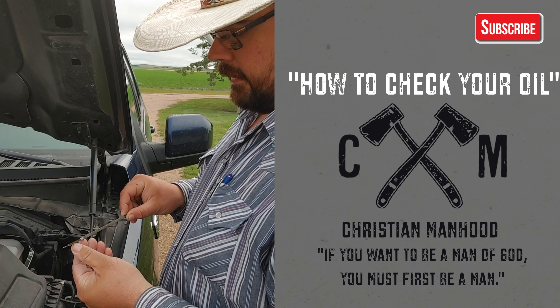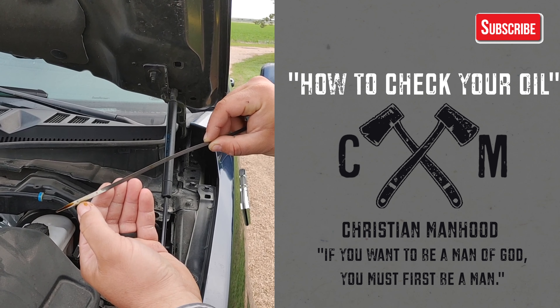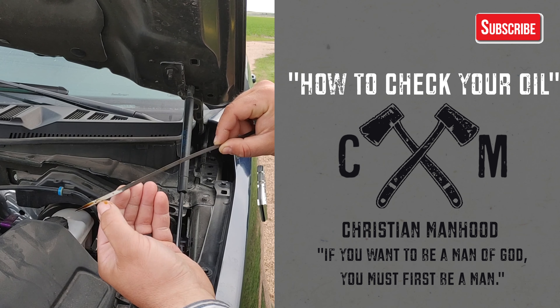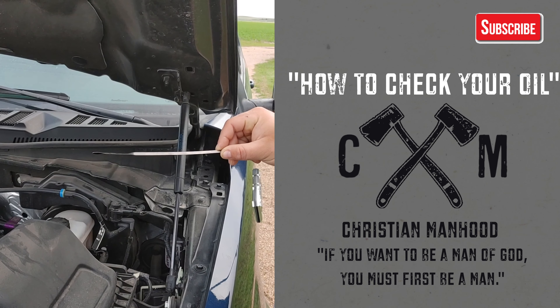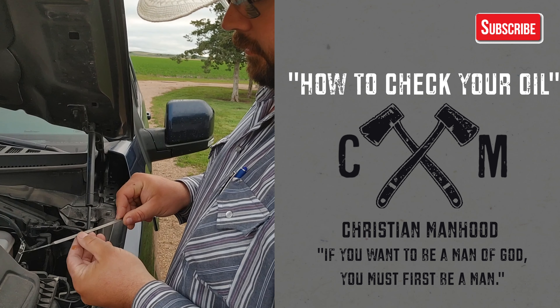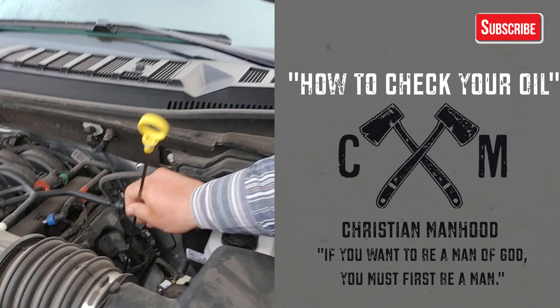If you're low on engine oil — let's say it was down to here — then you'd probably go get some more oil. Ask your auto parts store what kind of oil your specific vehicle takes. That would probably take about a quart more to fill up. But this oil is good, so you just put that back.